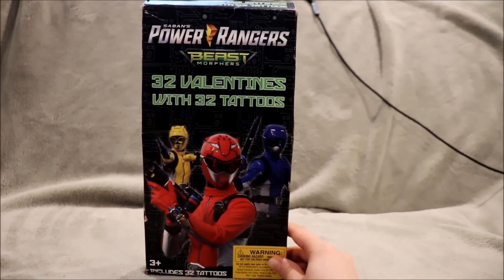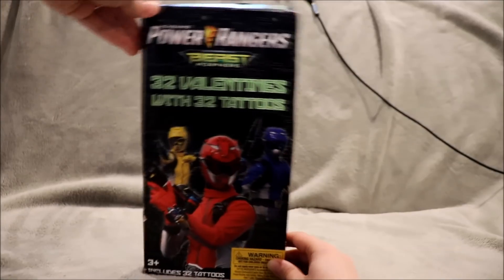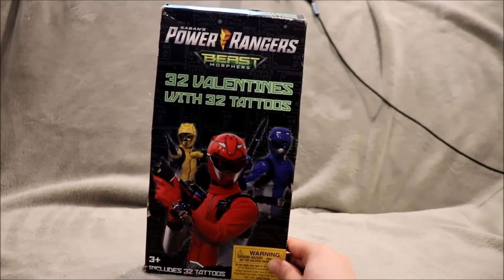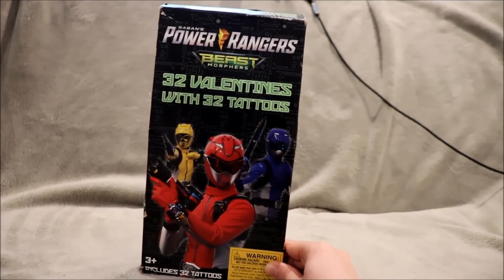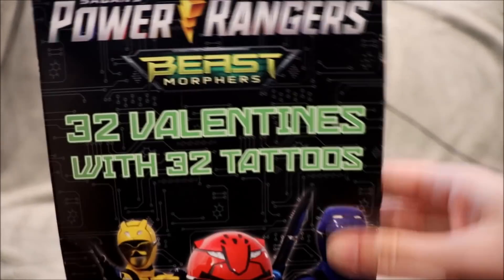Hey everyone and welcome to a preview video! It's here - it is the first piece of merchandise that I have for Power Rangers Beast Morphers. I've actually had it a few days and haven't opened it yet, and it's been killing me, so let's just get to it. I'll start with the packaging really quick.